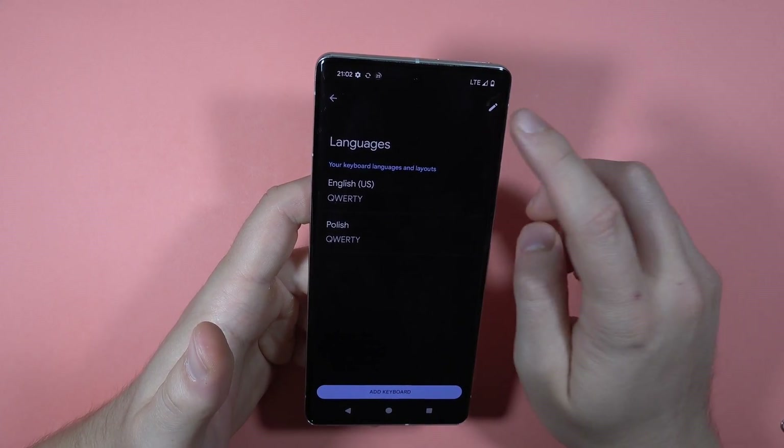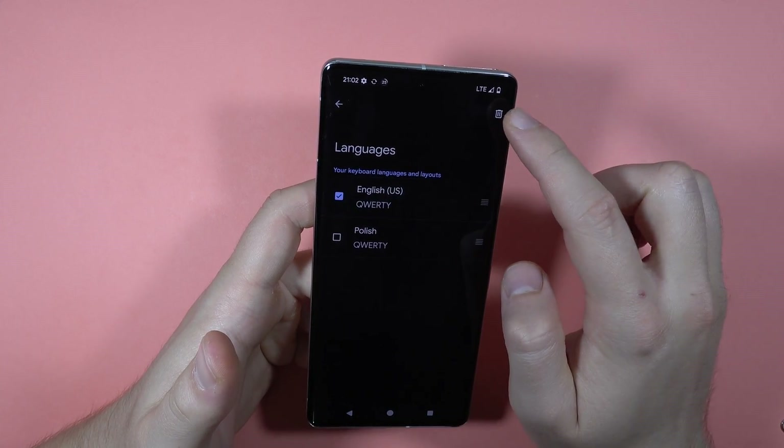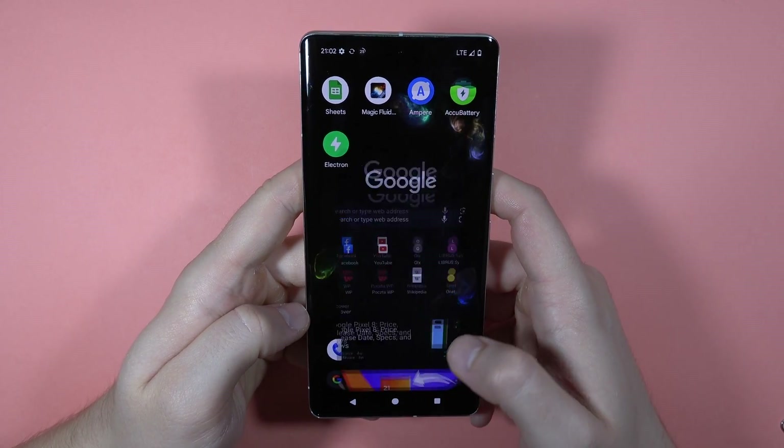If you want to remove any of these languages, you can tap here and click Select, then tap on the trash icon. If you want to use two languages and switch between them, you have to tap on this browser.